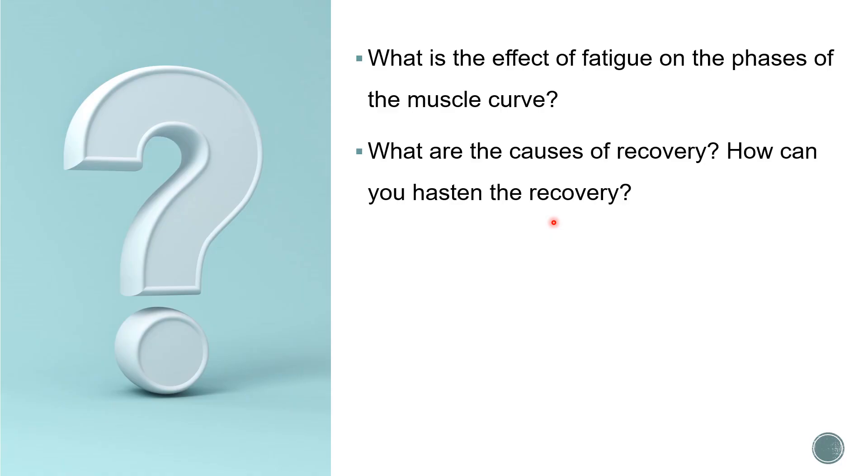What are the causes of recovery and how can we hasten it? The causes of recovery are: release of fresh neurotransmitters - acetylcholine - removal of waste metabolites (by washing the nerve muscle preparation or, in an intact living body, by blood circulation), and supply of new ATP to speed recovery. Recovery can be hastened by washing the nerve muscle preparation with Ringer's solution.